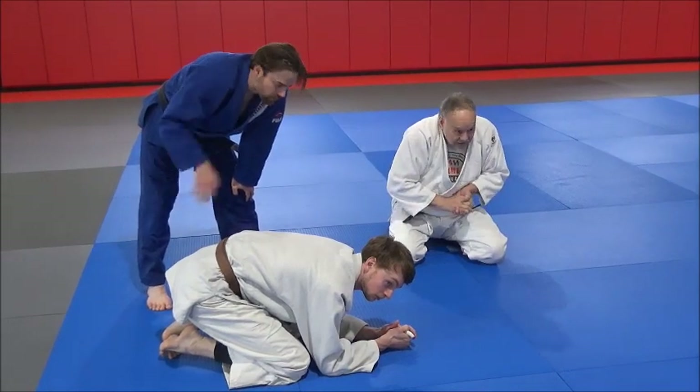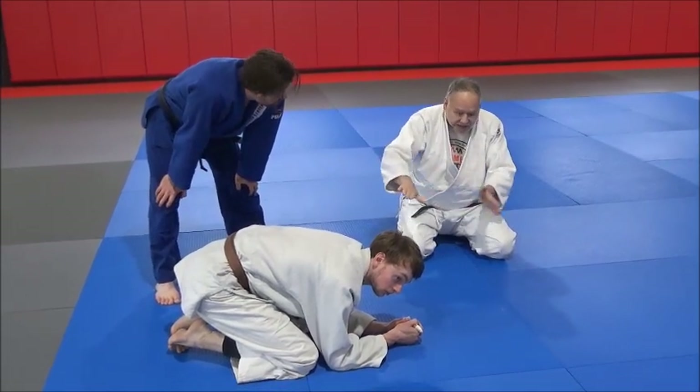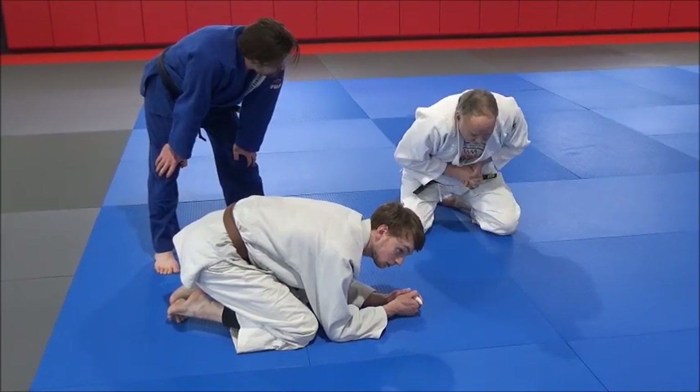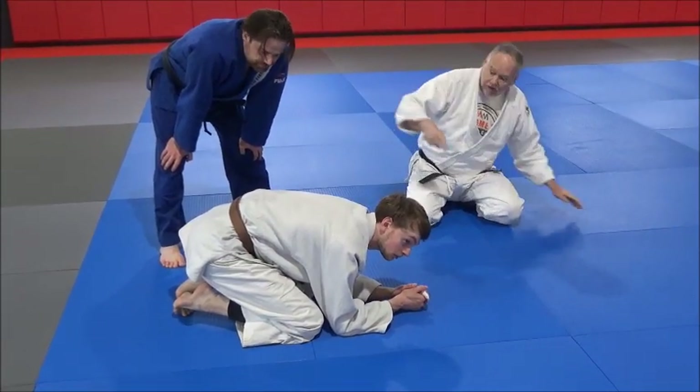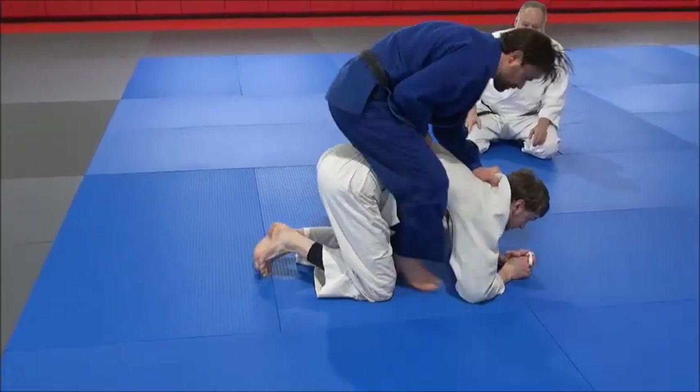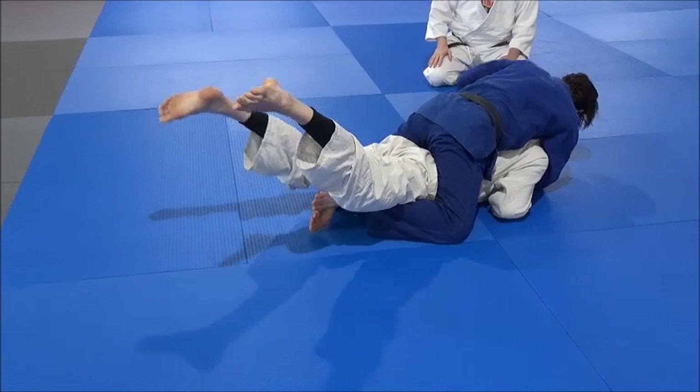He's going to go this direction and create the torque by flattening the body out on the tatami, then choking as he goes forward. He's going to go behind, get a rodeo ride, get his hooks in, flatten him out, and create the choke.